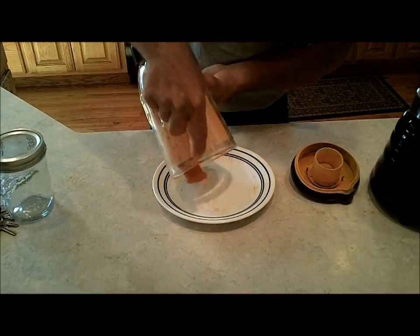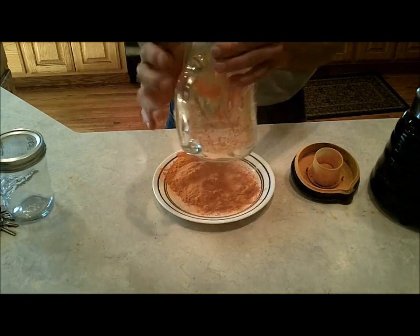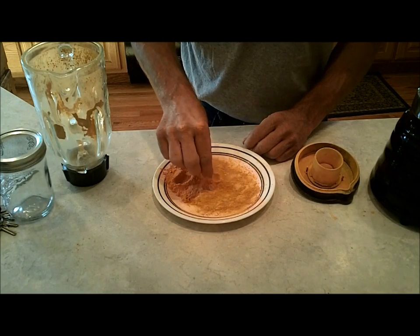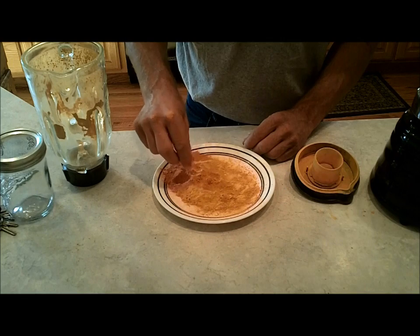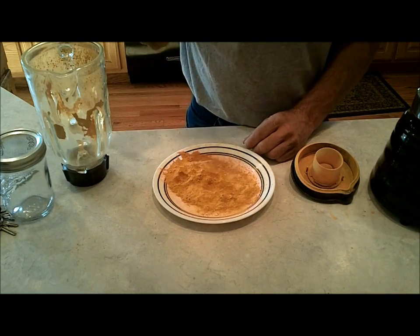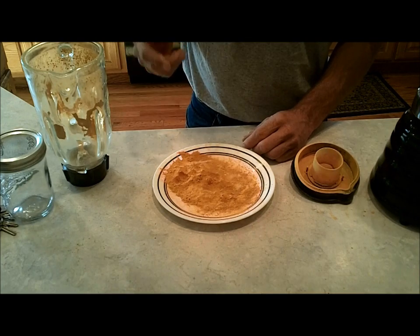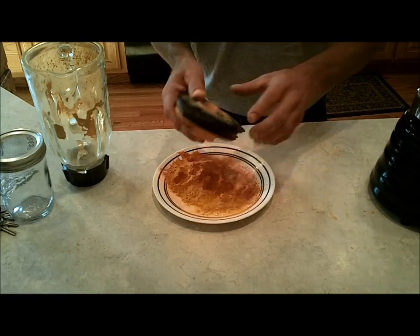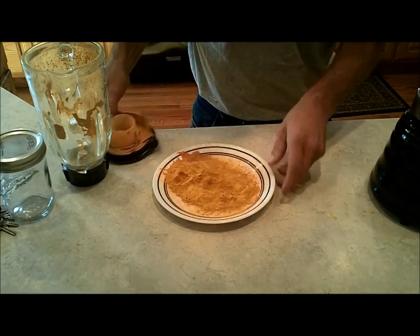I went ahead and ran it through another grind to see if I could get it finer. That's more like it — still coarser than regular flour but a lot better. Still smells like that V8. Tasting it now — it almost tastes a little bit like dried V8, but maybe that's just because of the smell. Either way, that was really neat.